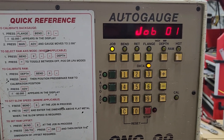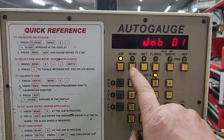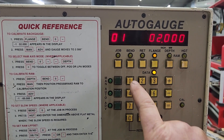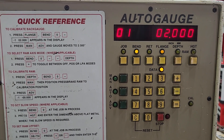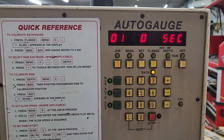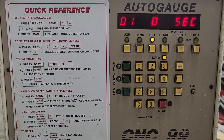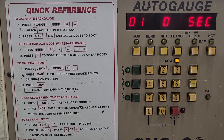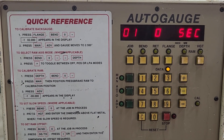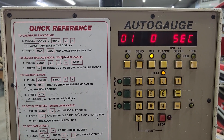So the first thing you do is you pick a job, and then you want to program a bend. You have to push the button first and go for bend one — this will be the first bend on a part. Retract is if you have a part that's going to hit the back gauge when it tries to come back in; you can retract for a certain number of seconds to keep the back gauge out of your way long enough to get your part out.